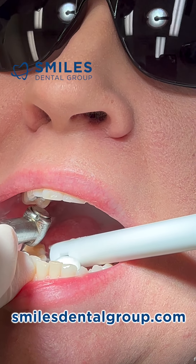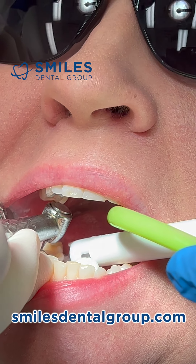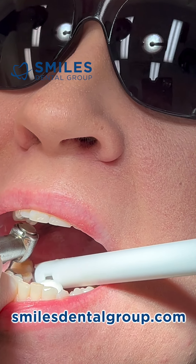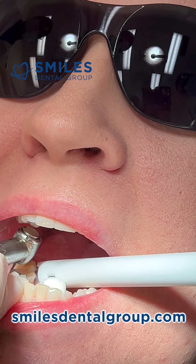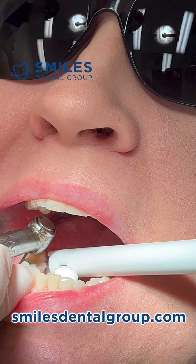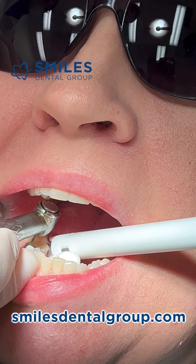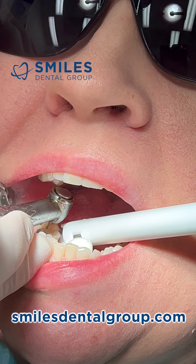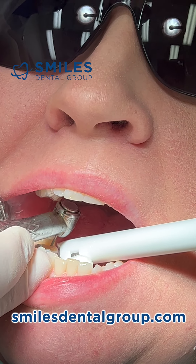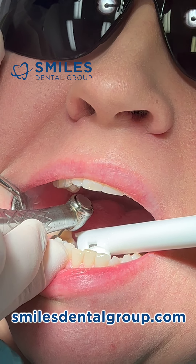This preparation ended up being a little bit more difficult than we anticipated because there was some decay that needed to be removed — decay that extended subgingivally — so it did take a little bit longer. We're spending a little bit more time on the mesial side because I found some decay, so I'm removing the decay but also preparing the margin at the same time.